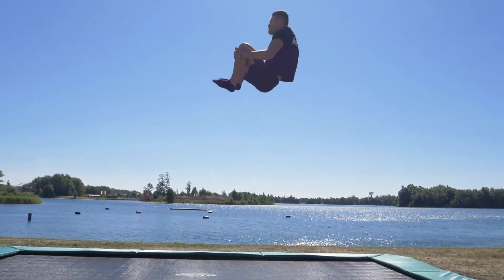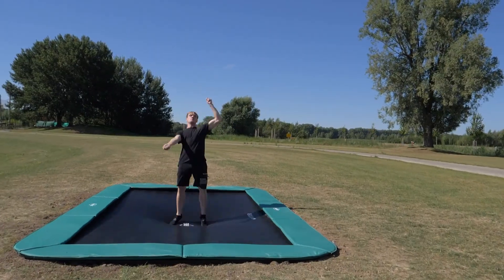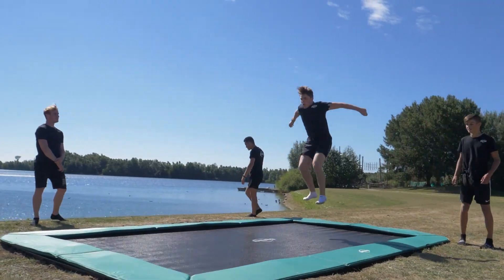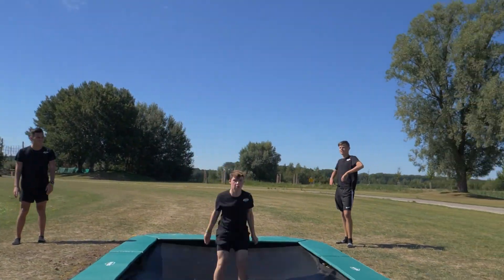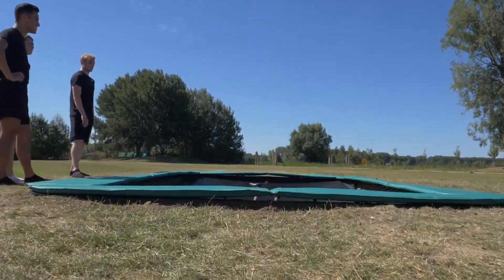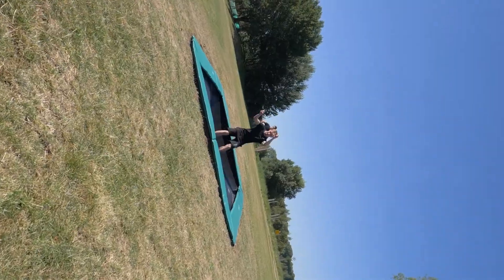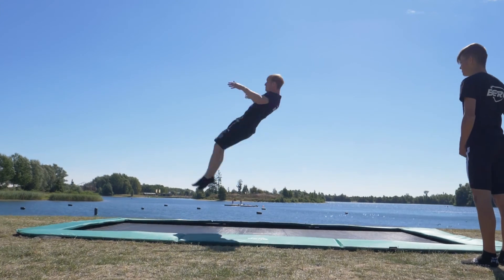Due to the large perfect jump area, twin spring, and the airflow jump cloth, you can effortlessly launch yourself high into the air. The Altem Champion 410 is rectangular with a width of 2.5m and a length of 4.10m — plenty of space to improve your trampolining techniques.